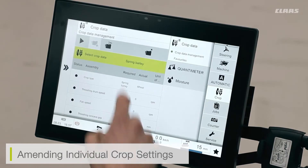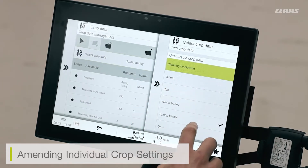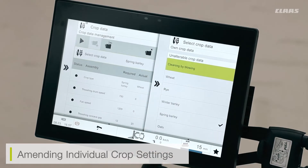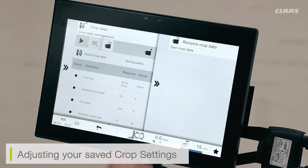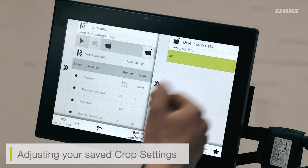When I load in my data next time, I will see the unalterable crop data that comes from the factory, but I will also see here at the top my own crop data and my selected crop. It is important to save your own crop when looking at quantum meter and moisture meter calibration. I can also rename any of my available crops or delete any of my crop data.